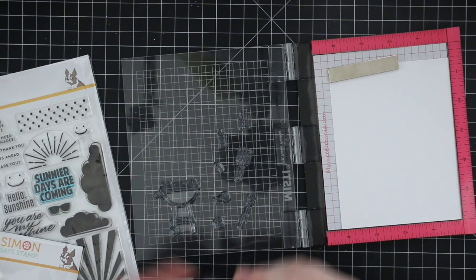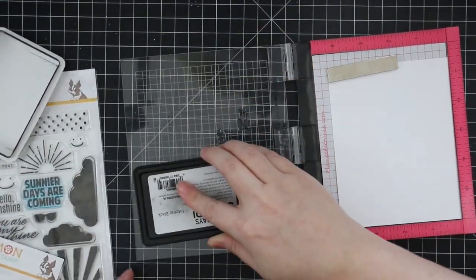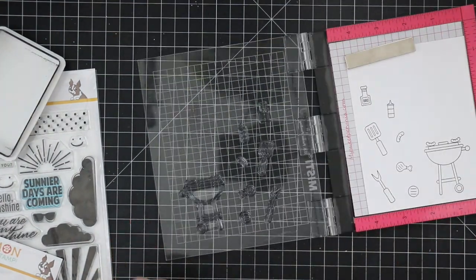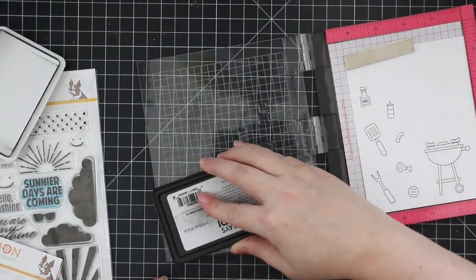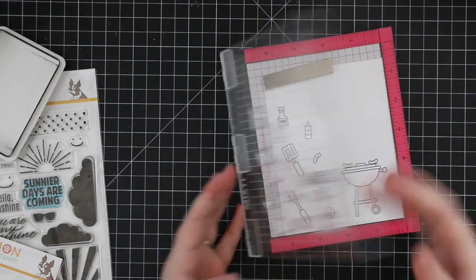That set comes in the kit because I hadn't used it yet. I have some Neenah Classic Crest Solar White 80-pound cardstock and I just put it in my Mini Misti. Then I pulled out pretty much all of the little images from the Summertime Barbecue set and I am stamping them with Simon's Intense Black ink.